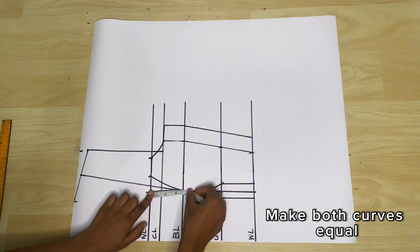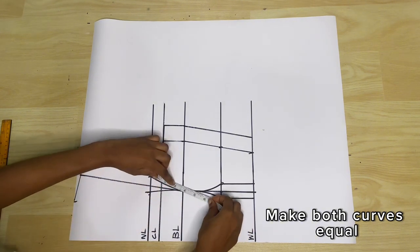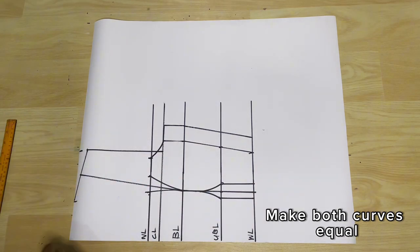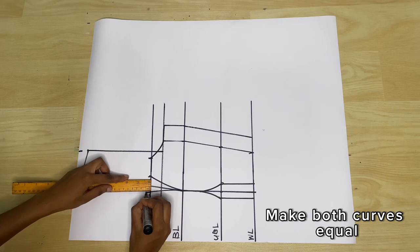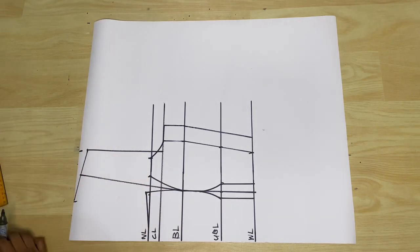Most times when you make curves like this they end up not being equal, so I'm just here measuring out both of them, seeing which one is shorter than the other so I can add back to the measurements. Here the center front space is shorter by about half a cm, so I'm just adding that back.